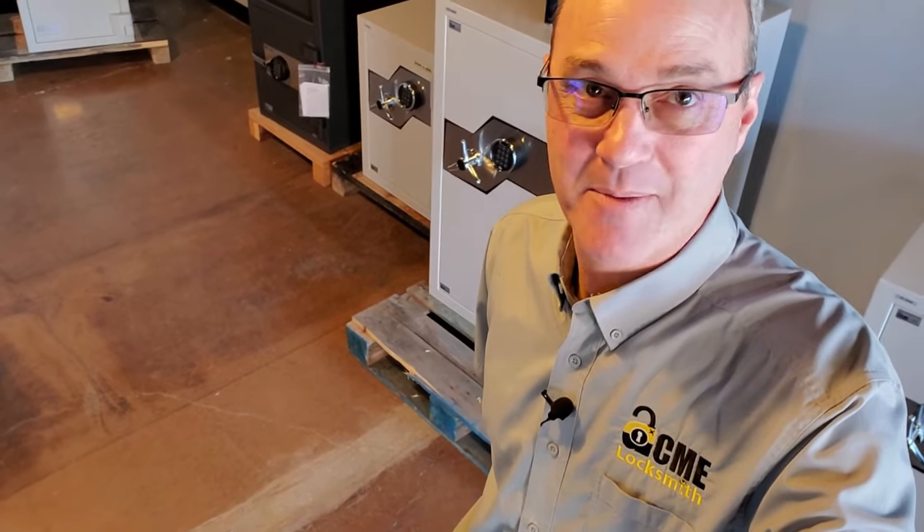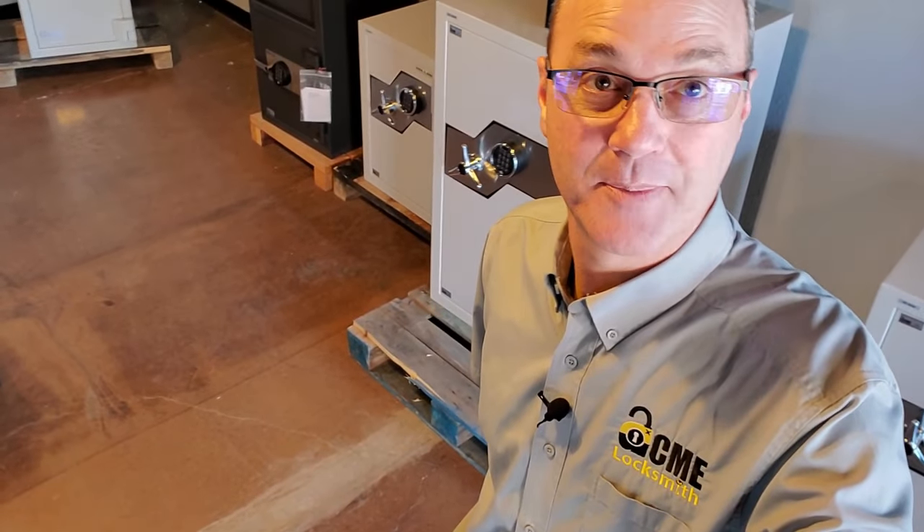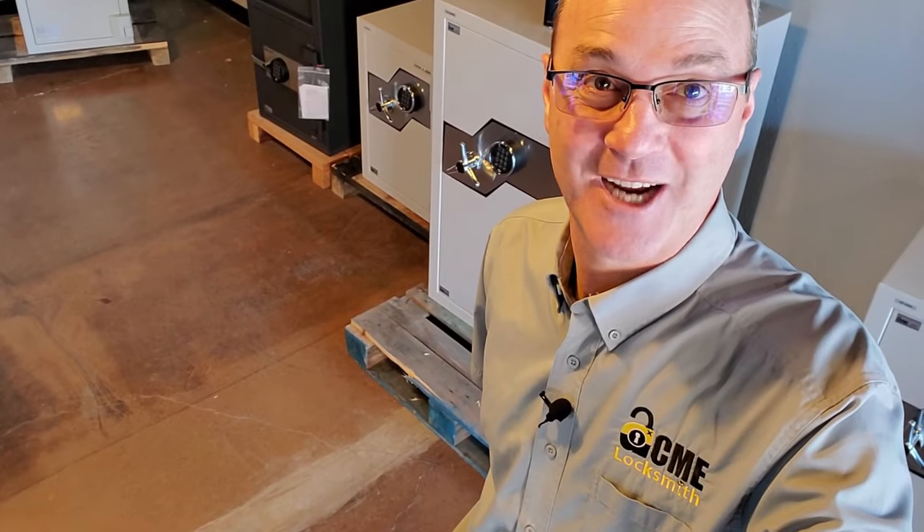Do you have the combination for your safe but can't remember how to use that dial? We're going to help you with that today. This is Locksmith Recommended.